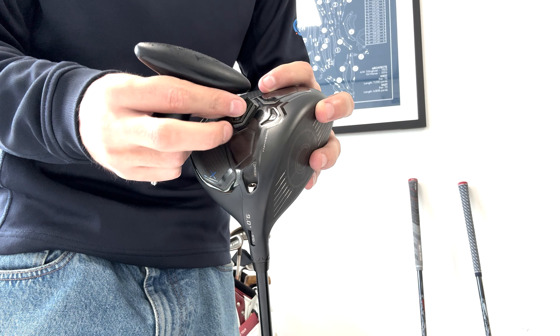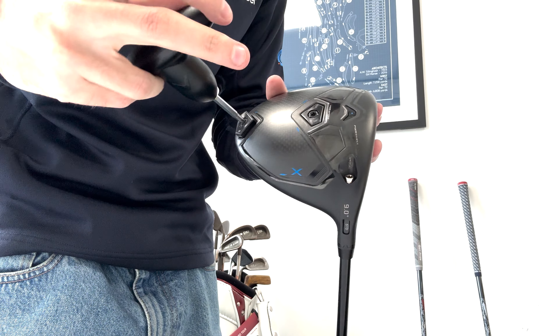If you've never adjusted a driver before, take your adjustment wrench, place it into the top of the screw and start to turn anti-clockwise. This will slowly loosen the driver head from the shaft. If you want to tighten the screw, turn clockwise until you hear a click, which lets you know the screw is securely in place and prevents over-tightening.